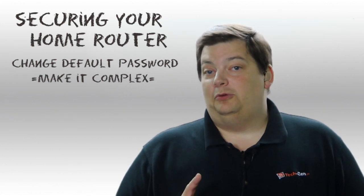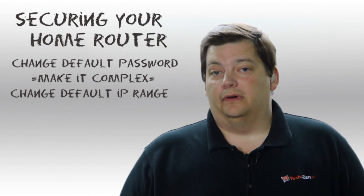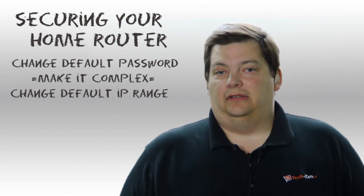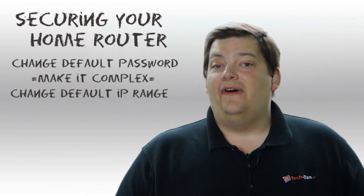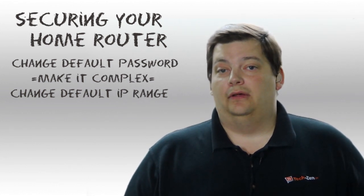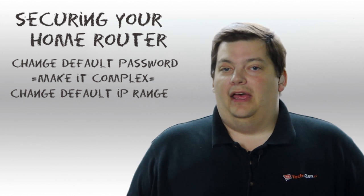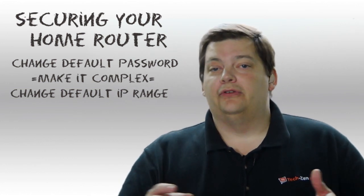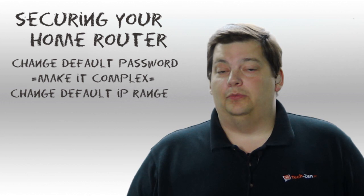The other thing — and this is something most people don't do — is change your default IP address range. If somebody gets into your wireless network and it's a Linksys, they probably know the default address is 192.168.1.x. Where if you change that to another address range, they're less likely to navigate your network and find things. They may connect but not get an IP address, and when they scan 192.168.1 they won't find your computers. I'd recommend changing it to something more different, like 192.168.121, rather than just .1. It makes it harder for somebody who is trying to hack in.